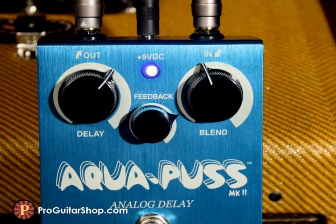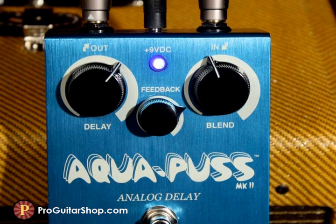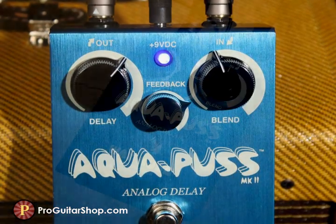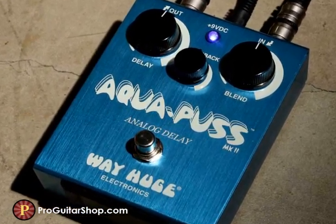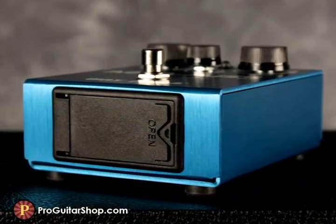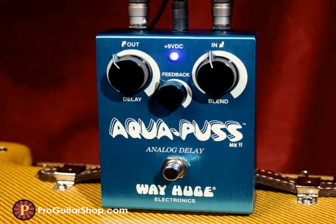The bucket brigade circuit on the Aquapus allows for smooth degradation of the repeats, with ear-pleasing oscillation and saturation on high repeat levels. However, the Aquapus is one of the clearer, brighter analog delays out there, which is part of the reason for being in such high demand. This version from Way Huge and Dunlop has a convenient battery drawer, a tough housing to keep the mojo safe, and true bypass switching, all for under $200.